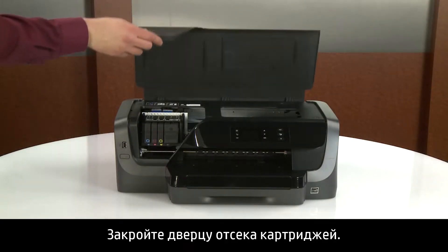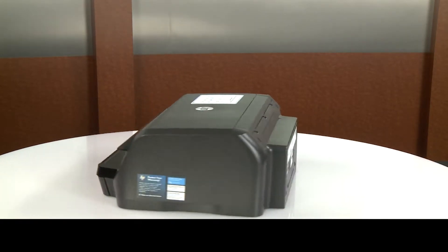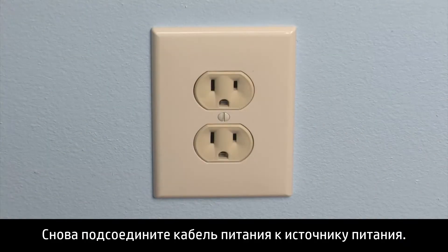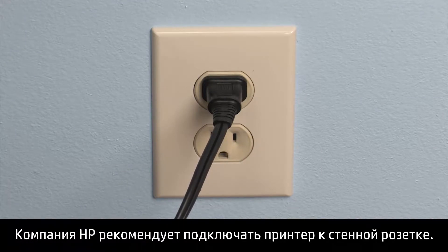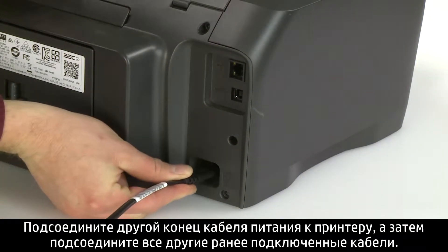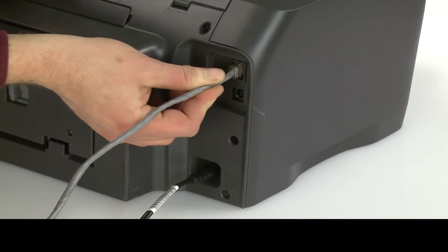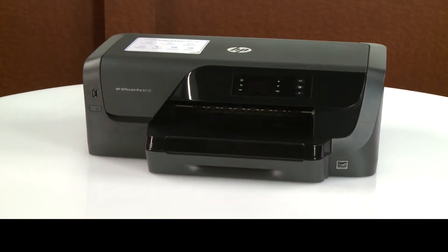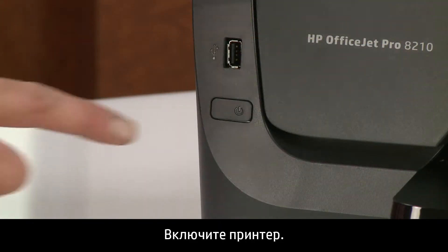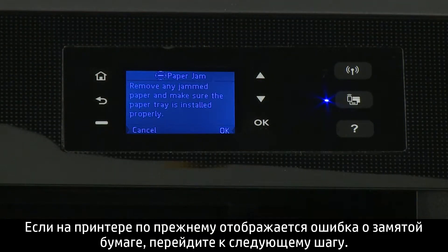Close the ink cartridge access door. Go to the rear. Plug the power cord back into the power source. HP recommends you use a wall outlet for best results. Reconnect the other end of the power cord to the printer and then reconnect any other previously connected cables. Return to the front. Power on the printer. Try to print your document. If there is still a paper jam error on the printer, continue to the next step.